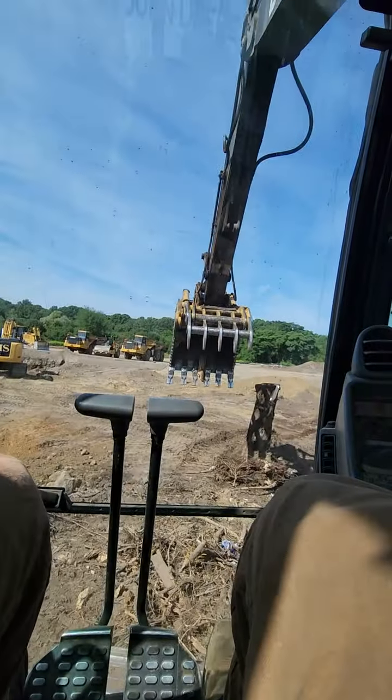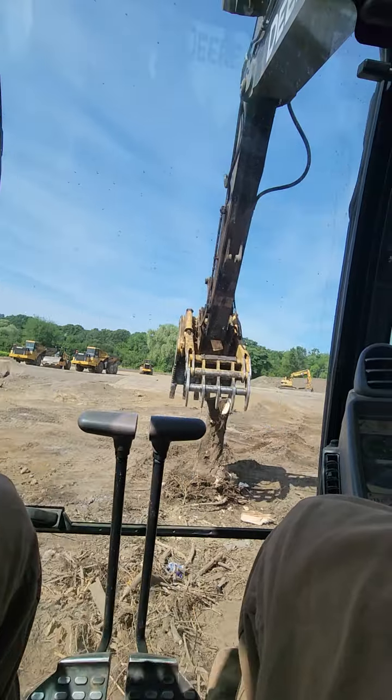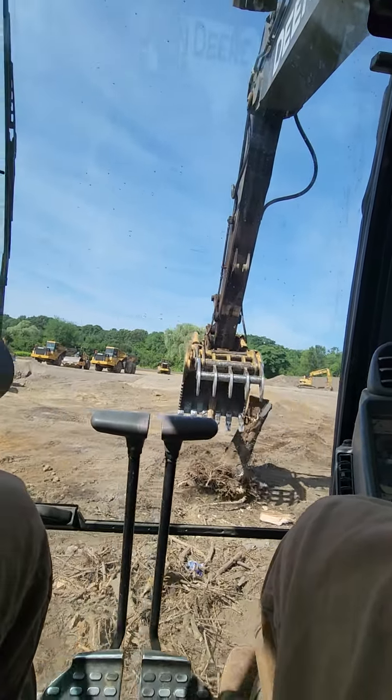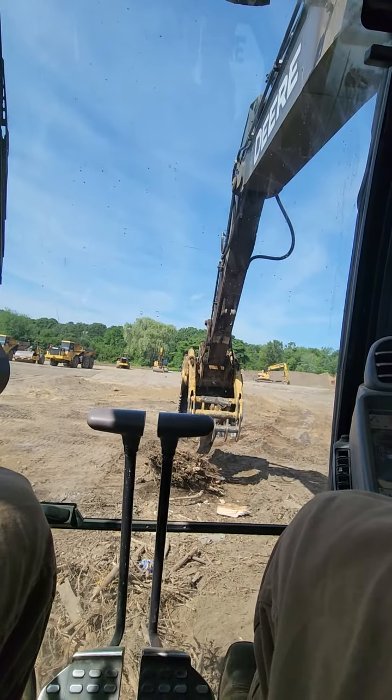I don't know if my fellow buncher operator needs glasses or what, but I got to split this somehow, some way, because that's too big to put in my rider.